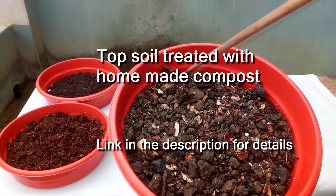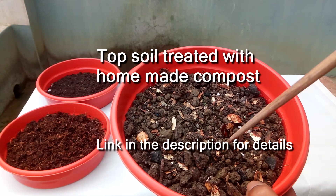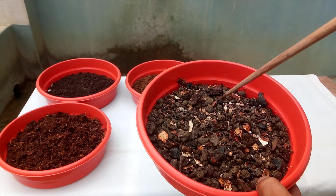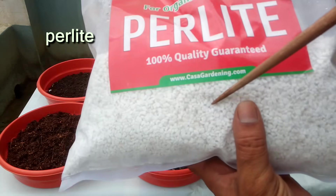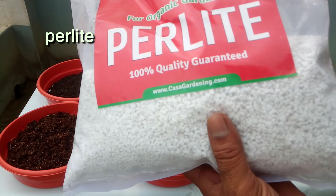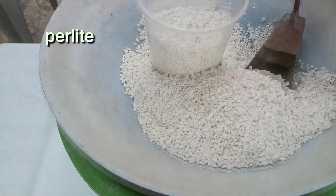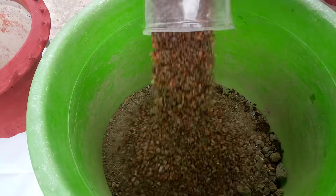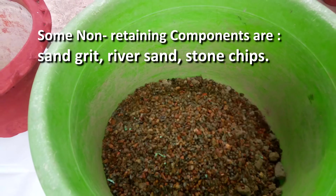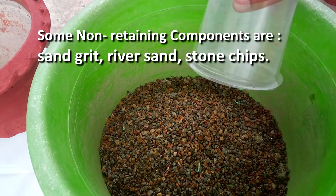Topsoil treated with homemade compost – see the link in the description for details. Some non-retaining components are sand grit, gravel, and stone chips.